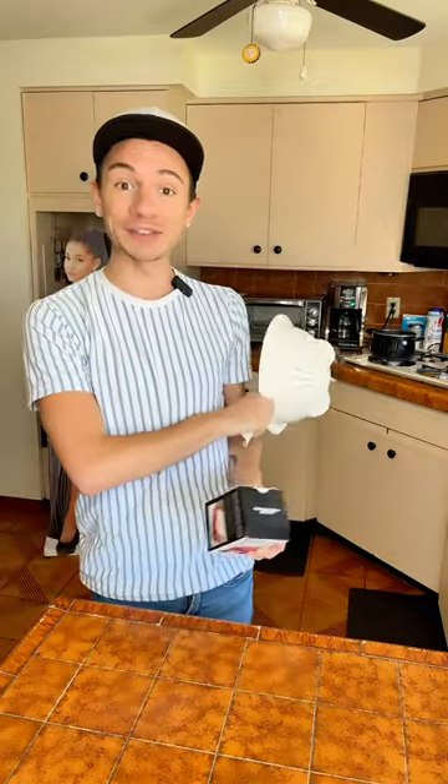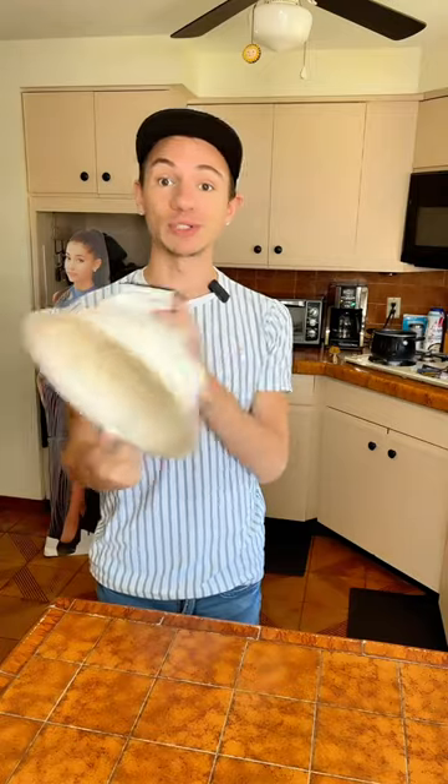This strainer from the TikTok shop is supposed to be way more convenient than this strainer, so we're going to test that theory out today. I have some pasta boiling in the back, all ready to go. I'm really excited for this because I hate this strainer — it takes up so much room.